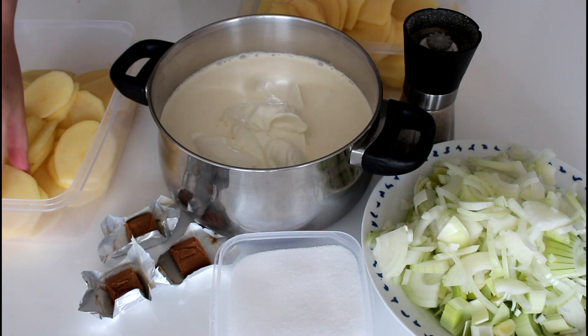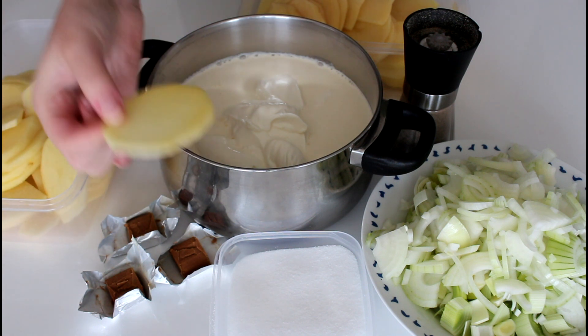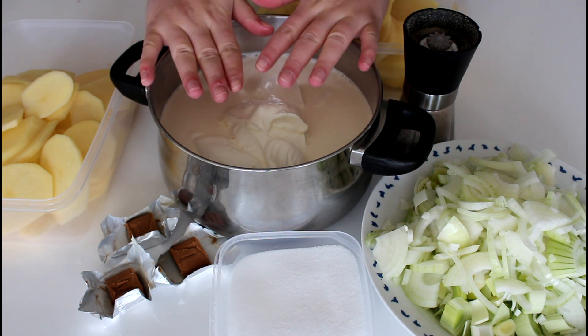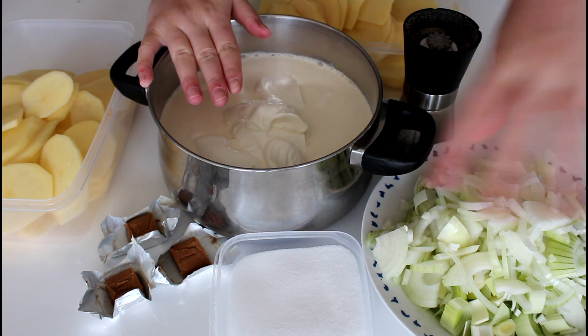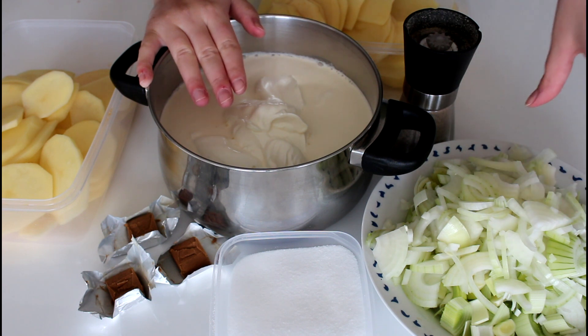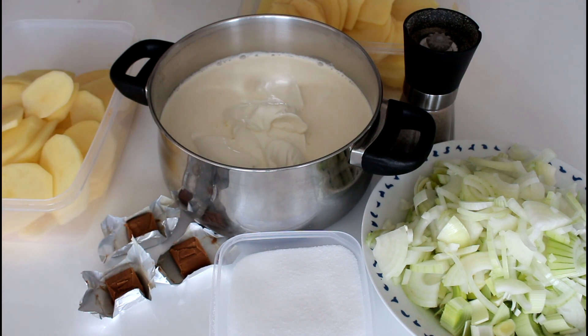So let's get started. For my scalloped potatoes I'm using some potatoes that I've just cut into slices. In here I have cream and sour cream, then some pepper, some leeks and some onion that I've just cut roughly, some salt, and some bouillon cubes.